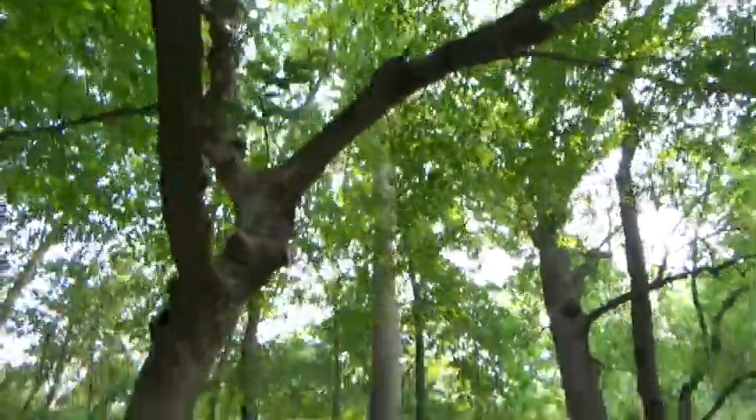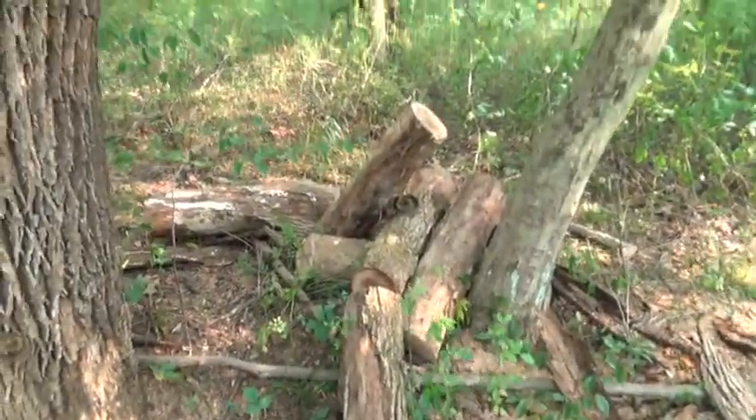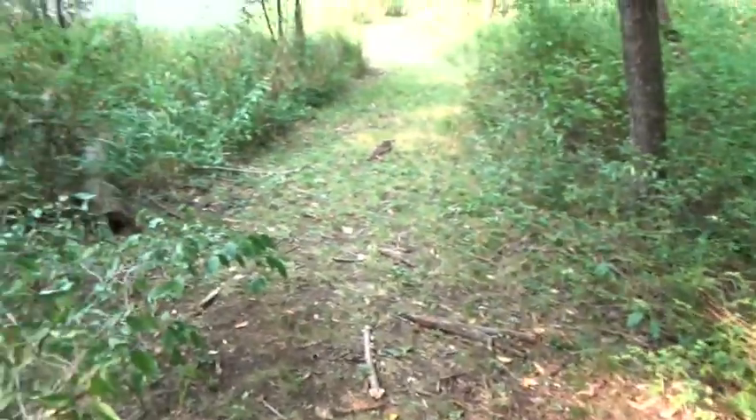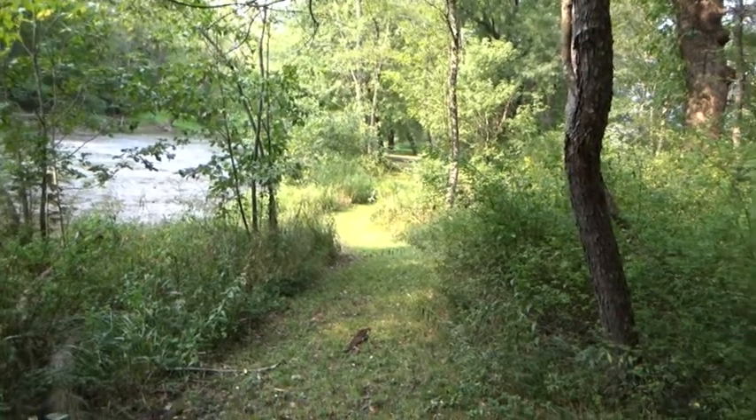That'll come down at some point. This was hung up in this tree — I messed around with that cleaning that up. So let's clean this up. I think I can get the golf cart in here to clean this out. Shouldn't be too much of a problem.